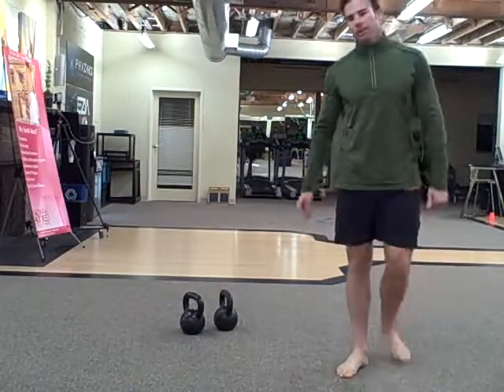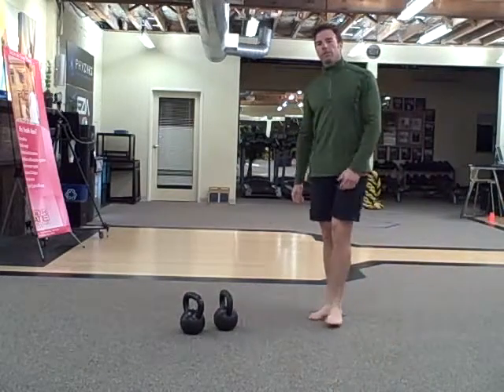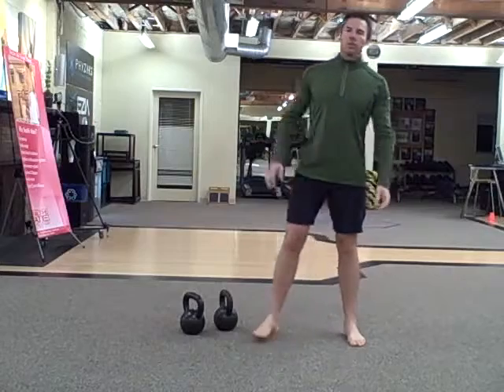Hey there, Trevor with budbells.com. And today's workout is a chipper. So you're going to do the whole exercise and then go on to the next one.